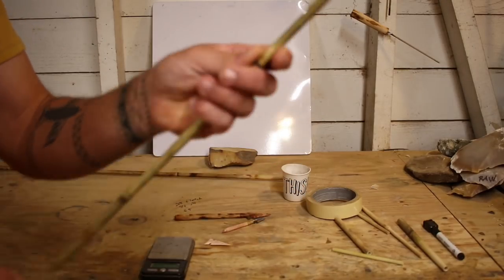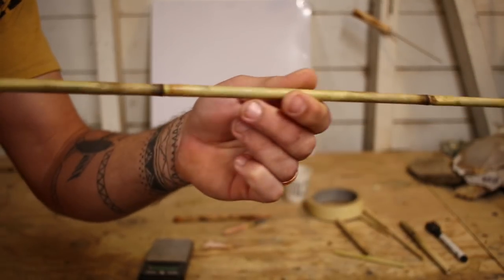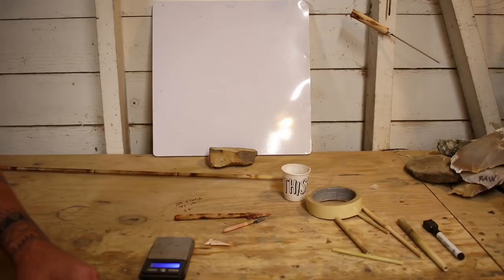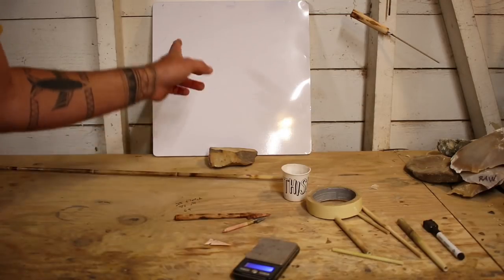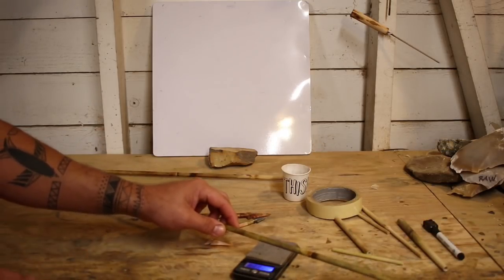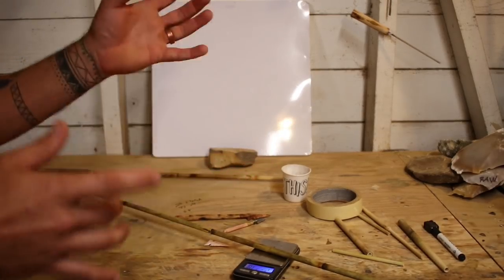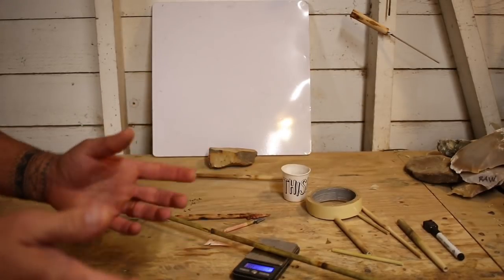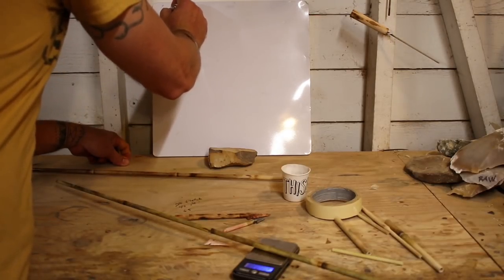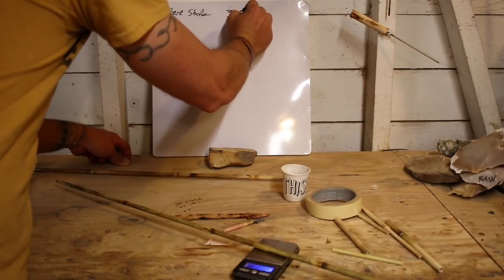We're going to start off with a bare cane shaft. This is a good cane arrow shaft — it's seasoned, it's straightened, it's ready to go. I've got a grain scale here and I'll write the information down on the whiteboard as we go. Every cane shaft and every component is going to be a little bit different — a few grains difference here or there, that's not the end of the world. This bare shaft weighs in at about 370 grains.